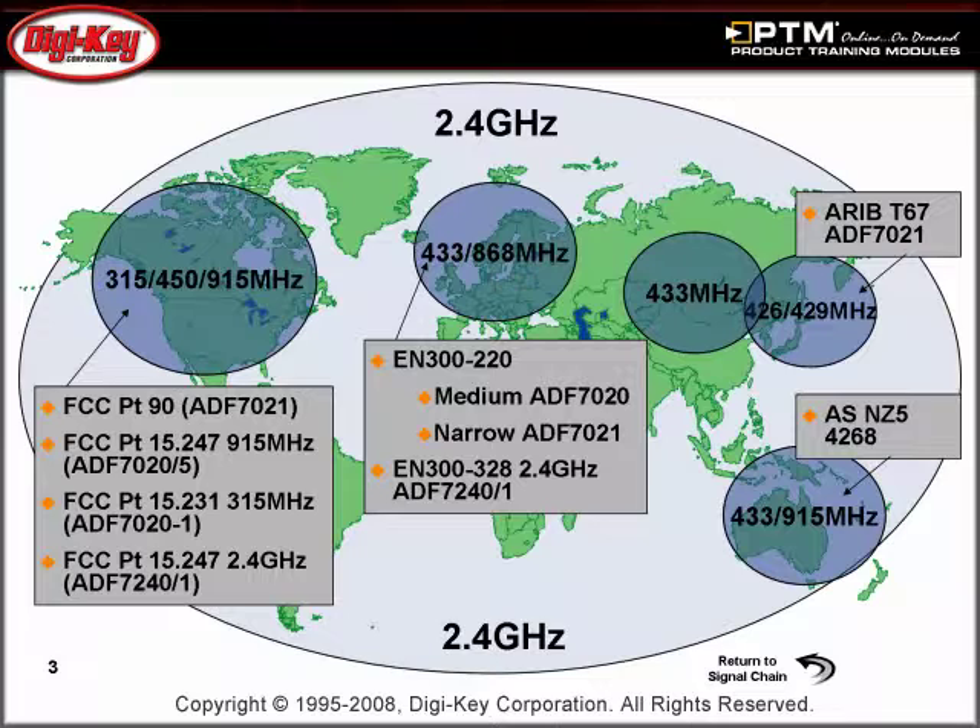Learn more about the many worldwide unlicensed RF bands, as well as the universal 2.4 GHz band, that are used for simple RF devices and communications.